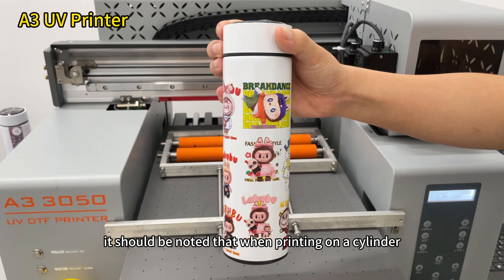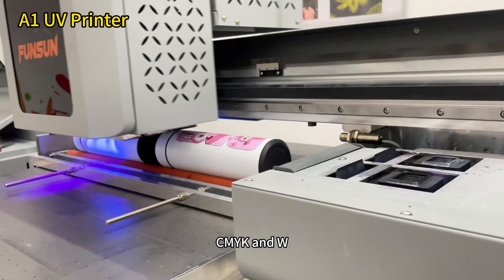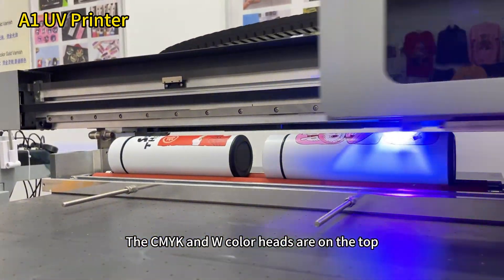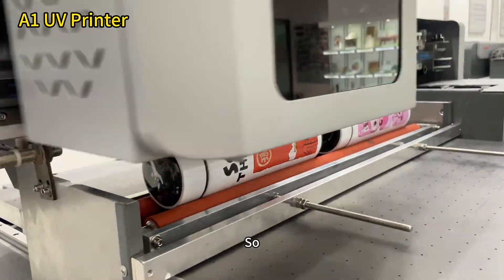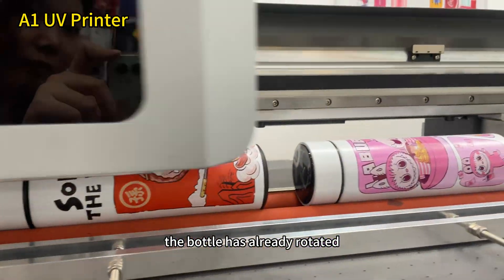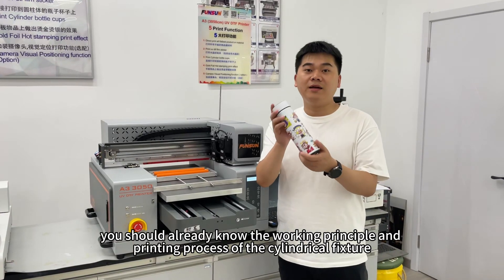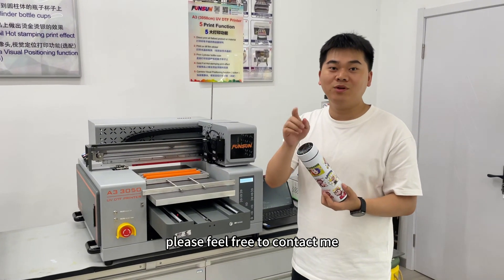It should be noted that when printing on a cylinder, we can only print in five colors — CMYK and W — we cannot print the varnish effect. Look at the position of our print head: the CMYK and W color heads are on the top, and the varnish head is at the bottom. So after the CMYK and W colors are printed, the bottle has already rotated, and there is not enough time for the varnish to be printed on the same image again. You should already know the working principle and printing process of the cylindrical fixture. If you have any other questions, please feel free to contact me.